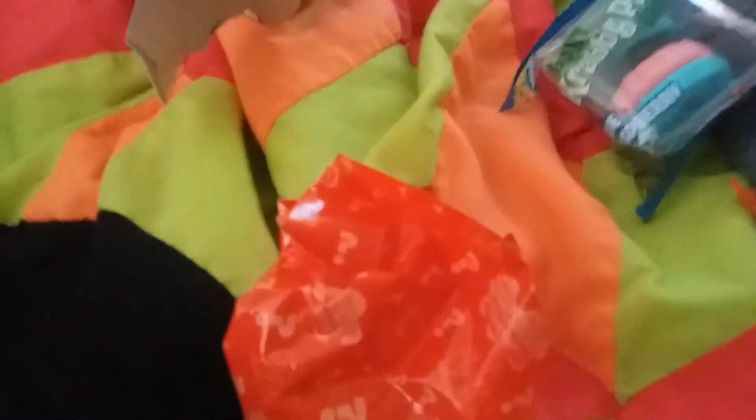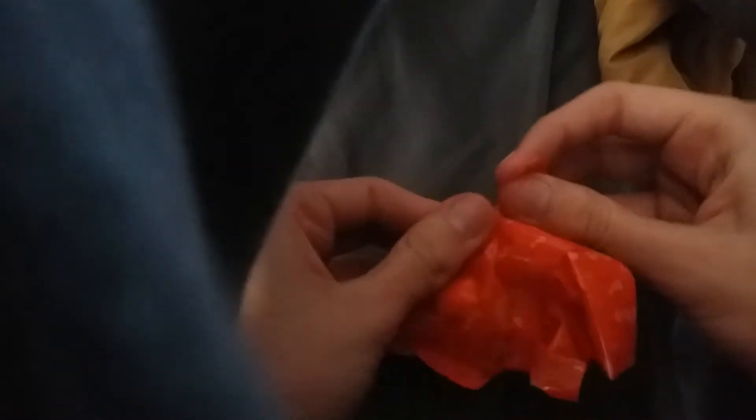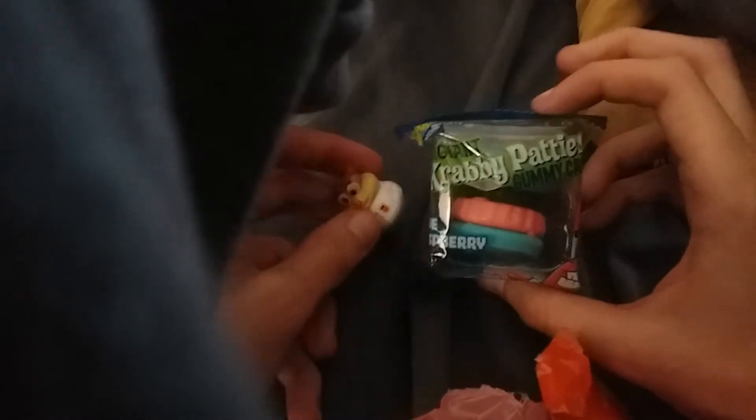I'm trying to make sure that I don't hit the toy. I wonder if that will work — I added it upside down. Alright, in this big Krabby Patty!